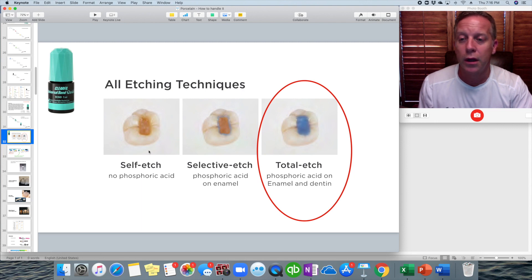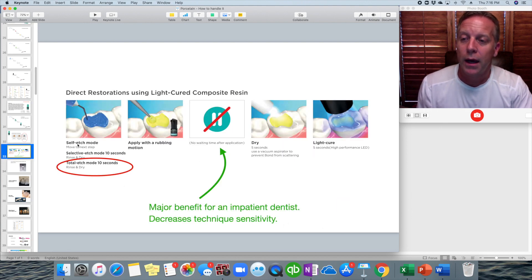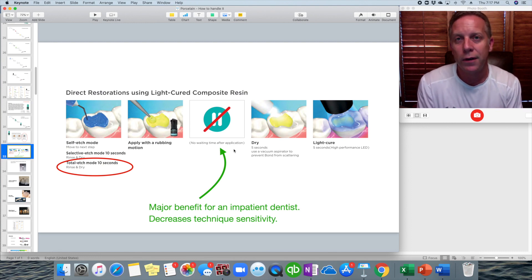This shows the different etching techniques available: you can apply the bonding agent directly without etching, you could etch only the enamel and not the dentin, or you can etch the entire preparation — both dentin and enamel — rinse off, and go forward. That's what we do in our office. The nice thing about this product is it allows any one of those three approaches. When we apply the bonding agent after our desensitizer, there's no waiting time, which is great in a busy office. This decreases the technique sensitivity required to handle the product.